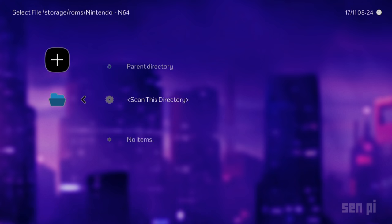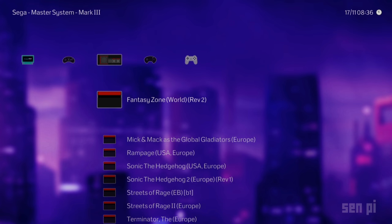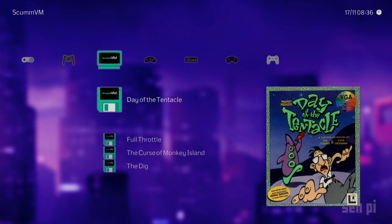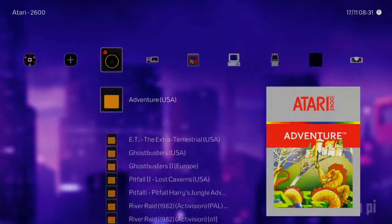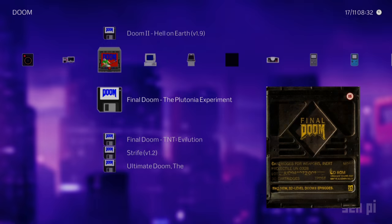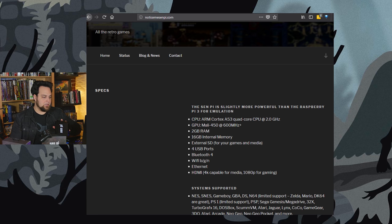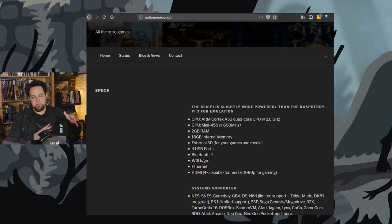You can play Nintendo, Super Nintendo, Game Boy, Game Boy Advance, dual screen. N64 support is pretty good — a couple of games here and there will have some artifacting, but most games ran amazingly well. PS1 is about the same — really, really good on most games. PSP, Sega Genesis, Mega Drive, 32X, TurboGrafx-16, DOSBox, ScummVM, Atari, Lynx, Jaguar, CoCo, Game Gear, 3DO, and lots and lots of arcade games — Neo Geo, Capcom games, and lots of old-school games. All of that can be played with Lakka.